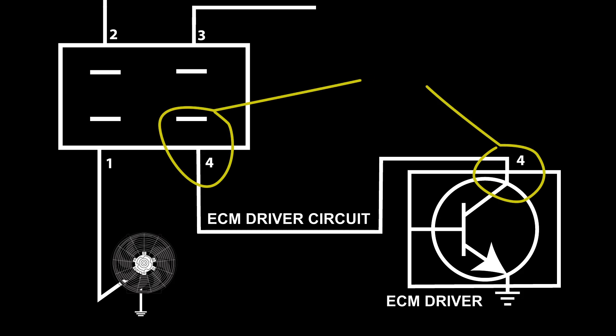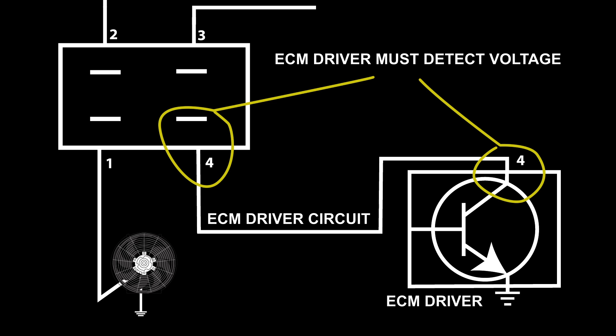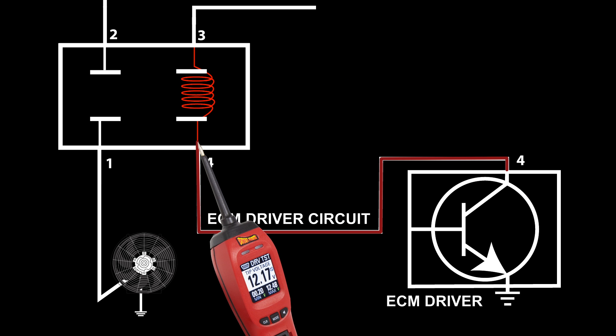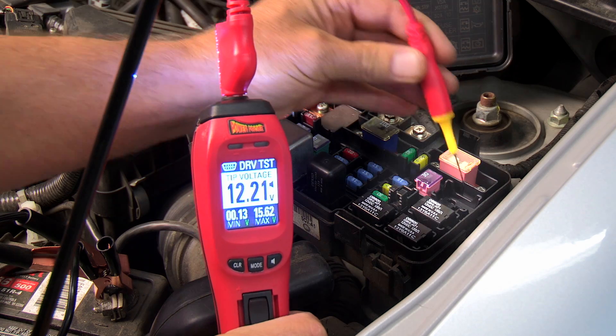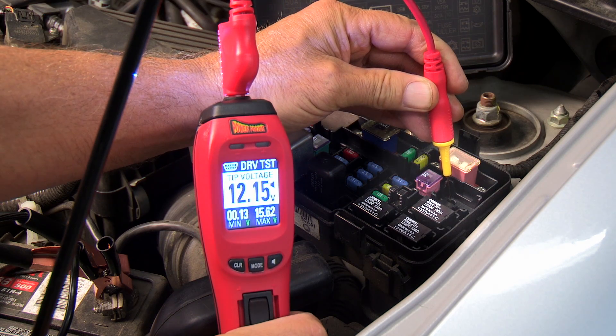When we probe the output driver, we want the ECM to detect voltage so it will think that the relay is connected to it and being supplied voltage through the relay coil. Remove the relay and probe the output driver terminal at the relay socket.